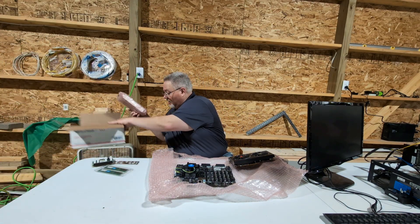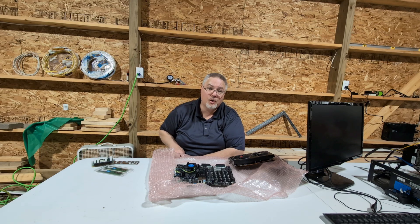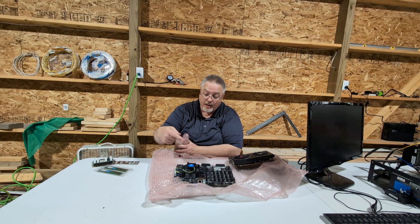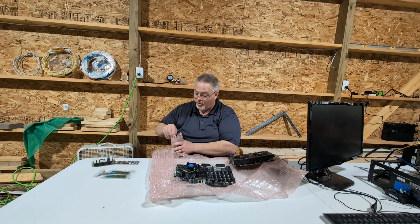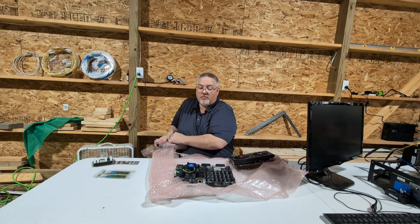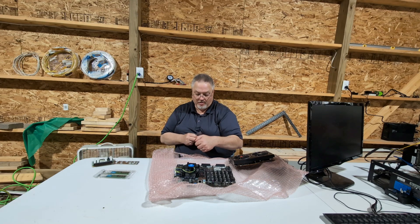Last but not least, I got an HP power supply. So altogether, I got all of this stuff for $230. I believe that's a good price for the motherboard, which comes with the CPU on it, the card, and the power supply — the memory I already have. I personally think I did pretty good on this. The main thing I wanted was the motherboard, so I had a home for this video card and many future ones.